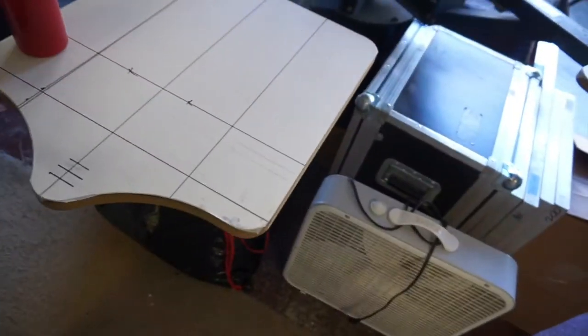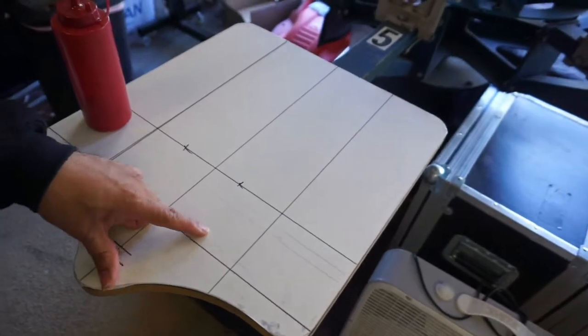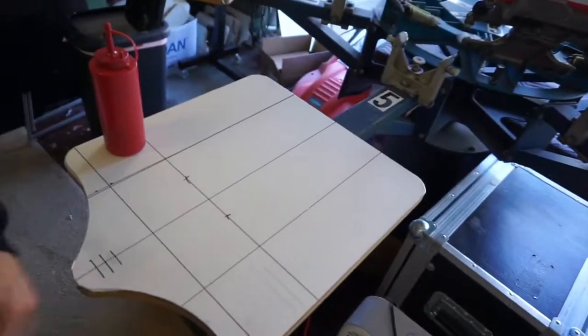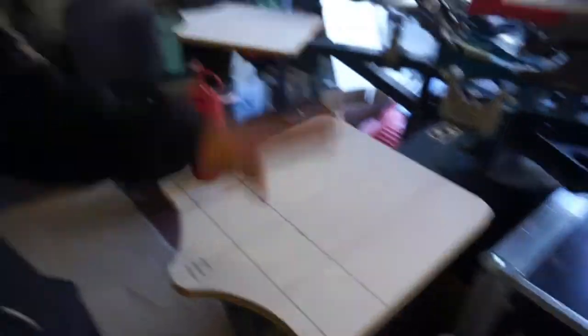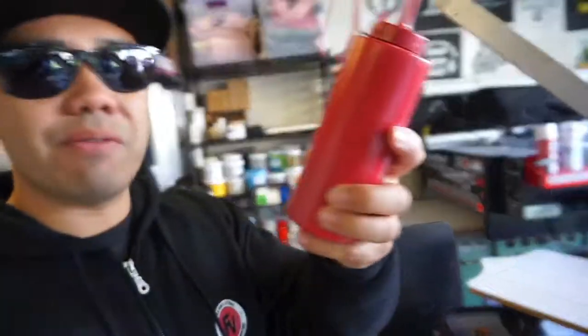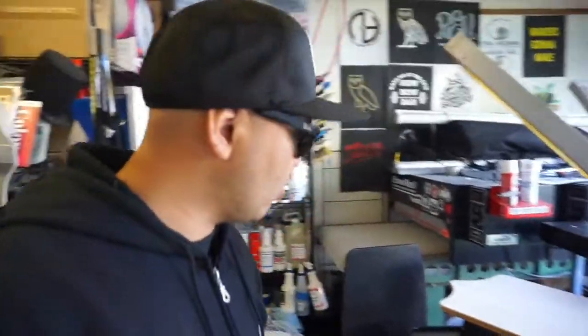I noticed I messed up on these lines — I tried to tear it out and redo it and messed up again, so whatever, it's on there. I need to put some pallet adhesive. I put it in a squeeze bottle — put half in here — and I'm going to lay on the pallet adhesive and hopefully that works out.